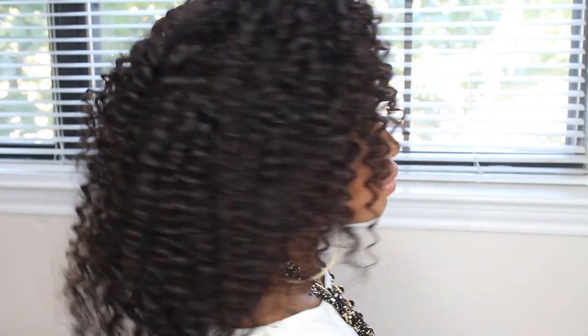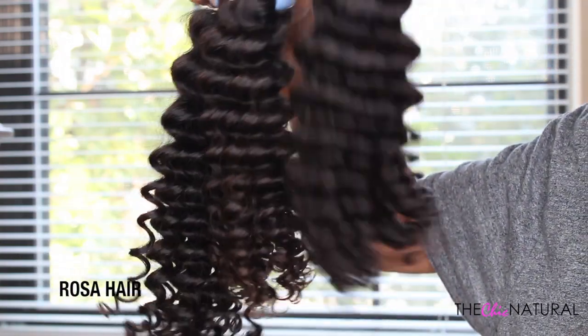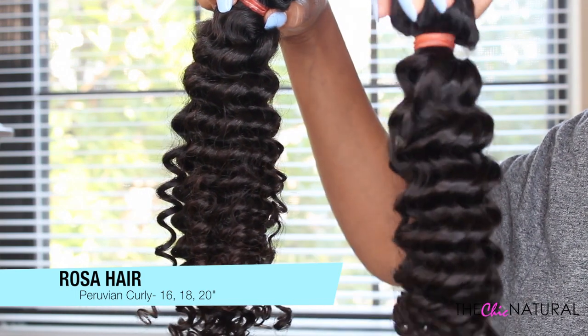Hey guys, today I'm here to show you how to make a no-part full wig. Here is the hair I'm using — I got this hair from Rosa Hair on AliExpress and I used three bundles.